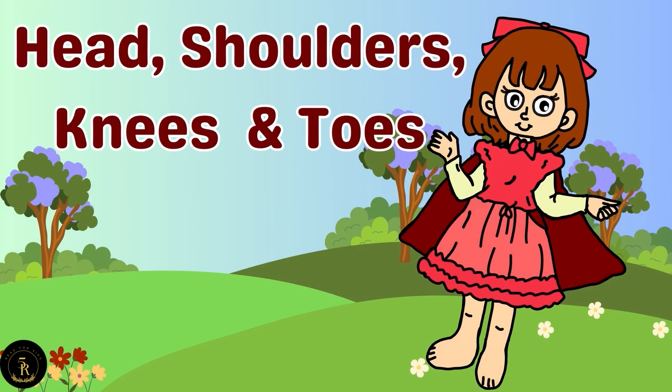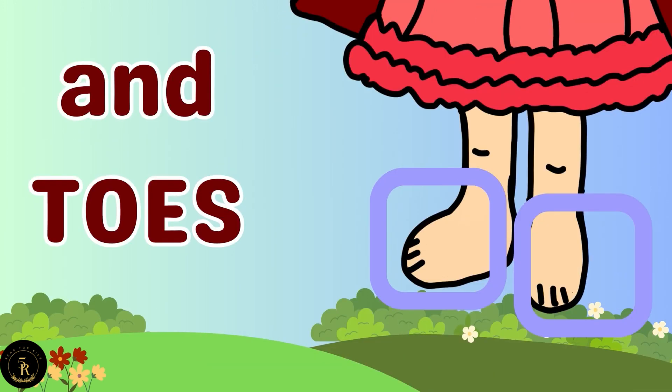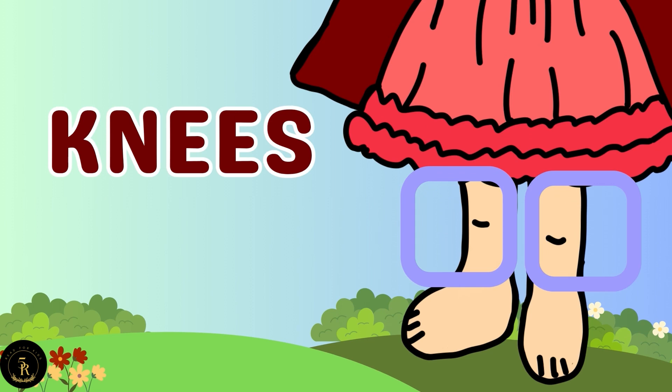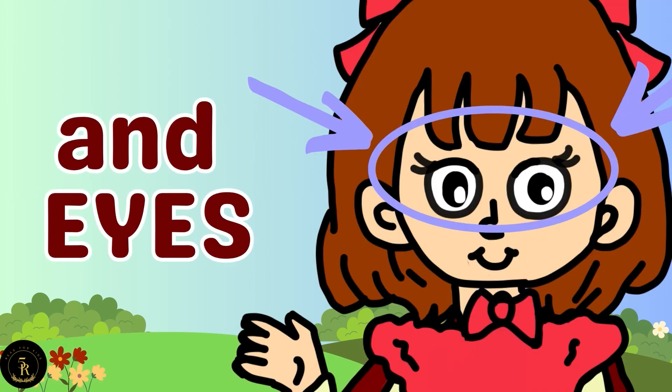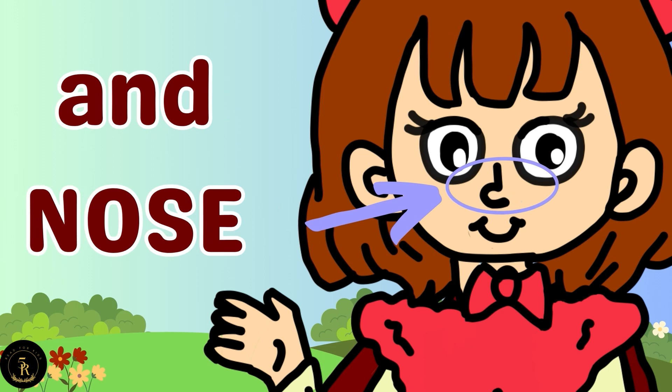Head, Shoulders, Knees, and Toes. Head, Shoulders, Knees, and Toes. Knees and Toes. Head, Shoulders, Knees, and Toes. Knees and Toes. And Eyes, and Ears, and Mouth, and Nose.